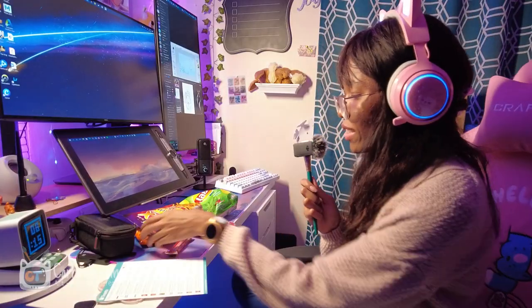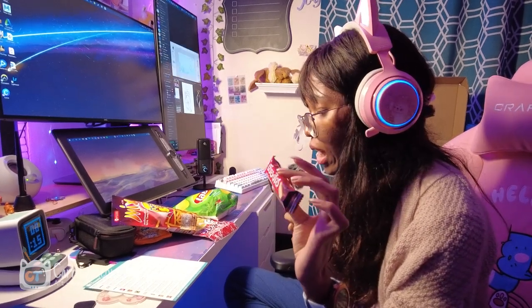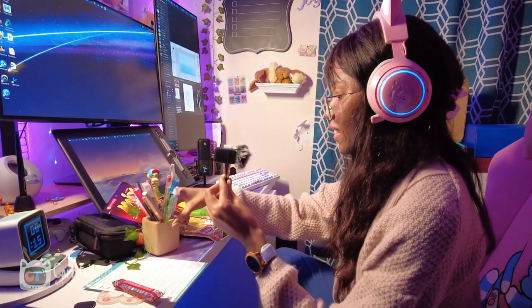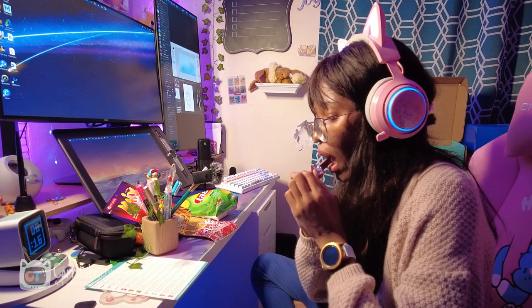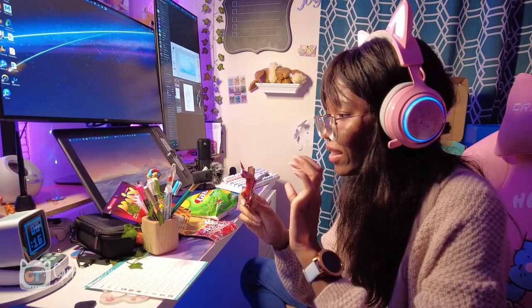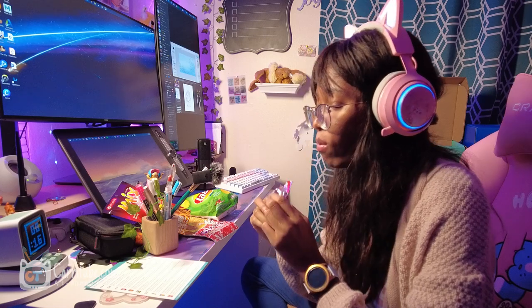I'm not sure which treat to try first, but I like that it came with an informational sheet. I'm going to try the chocolate wafer by Songhai. Let me set my paper down somewhere close so you guys can hear. It's sweet, but then it tastes like there's a little bit of garlic. It's kind of weird but not bad.